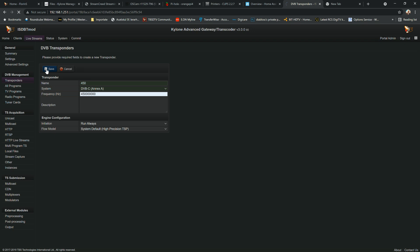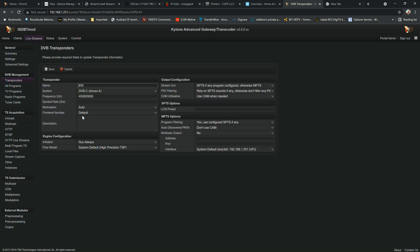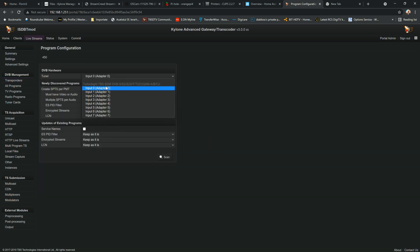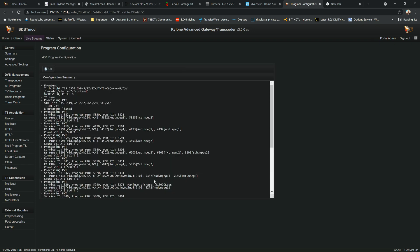I'll save the transponder, add the symbol rate again, and scan again. You can scan with any tuner — it doesn't matter. I'll mark encrypted streams as enabled and hit scan. Keep in mind this is only the scanning and mapping process — it maps found channels and streams into memory. It's not actually streaming yet.